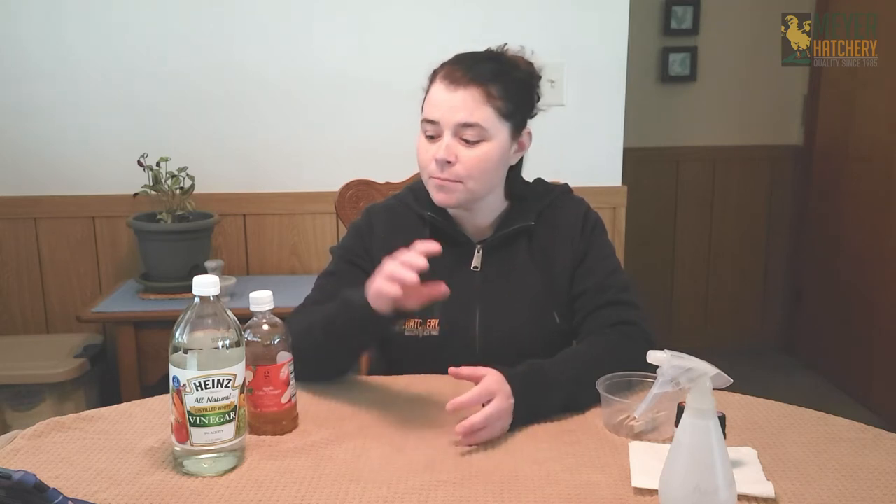Another thing that's really important, especially after a long winter, is to give that bedding a good cleaning. Take all that bedding out and start over again. If you've done the deep litter method all winter long, now is the time to clean that out. When I have all the bedding out of my coop, I like to wipe my coop down with a little bit of apple cider vinegar.